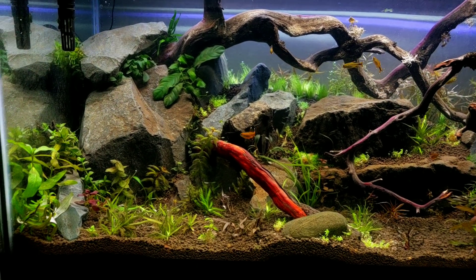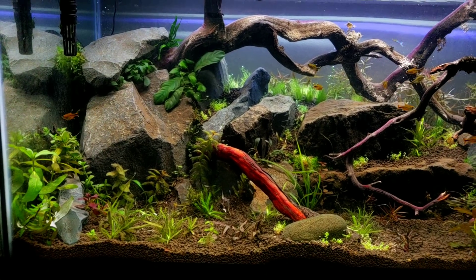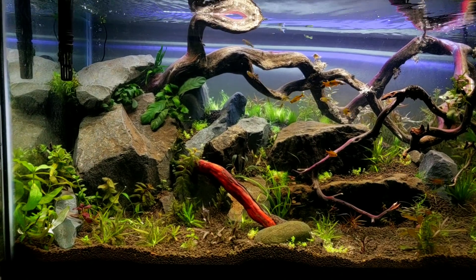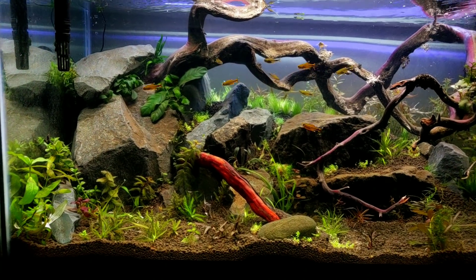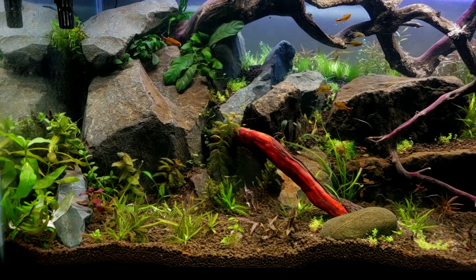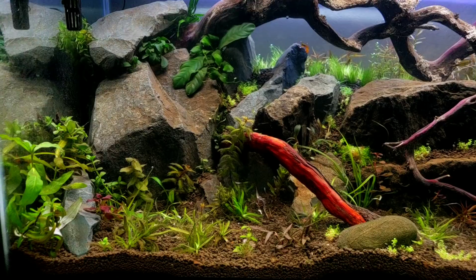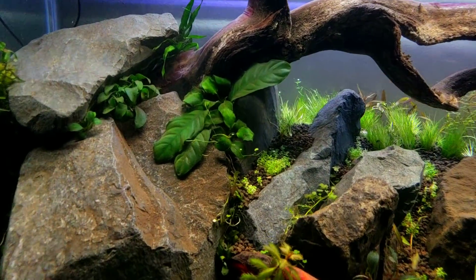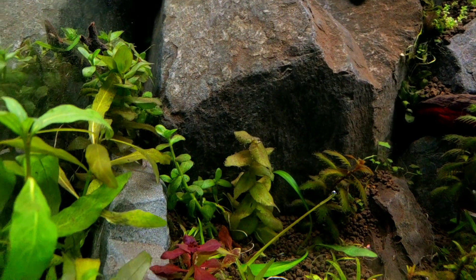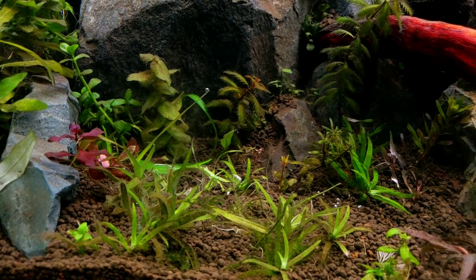This is all ADA aqua soil light and manzanita driftwood with that red mahogany look. It's been a little bit rearranged, cut apart and put back together sort of thing. We've got Anubias in the rocks, Cofofolia up here, as well as Nana Petite or Petite Nana along. And then Bacopa Red, Gold and Green tucked in and along.